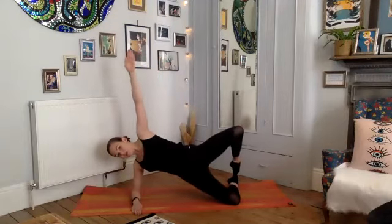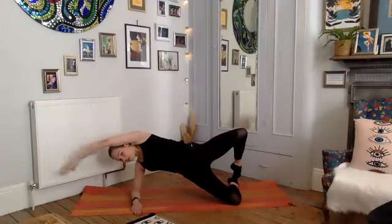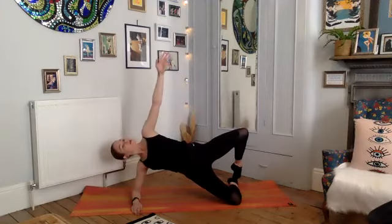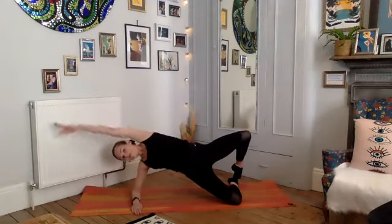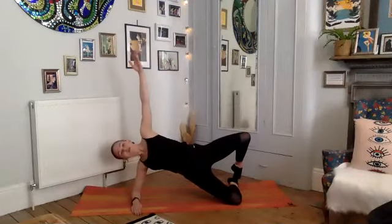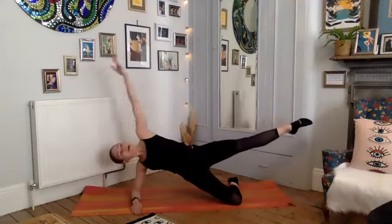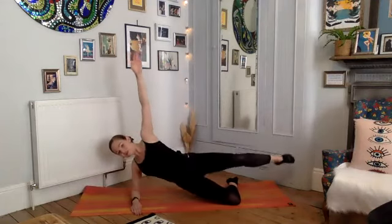Hold up here — reach the arm over, try and tap the floor, then reaching it up. Look down towards the mat, keep the pelvis high. Two more: deep breath in, exhale. Now that last little challenge — if you want to extend that top leg and reach over: inhale, and exhale, inhale, and exhale, inhale, and exhale. Last one, and exhale — reach, reach, reach, reach, and bring yourself down.